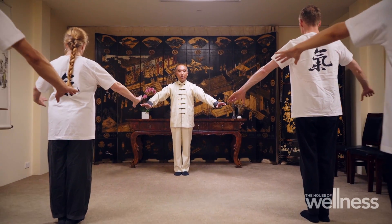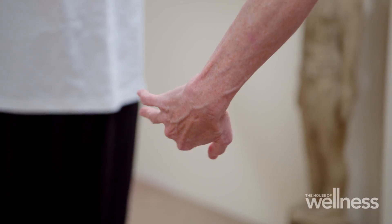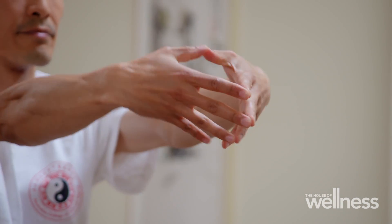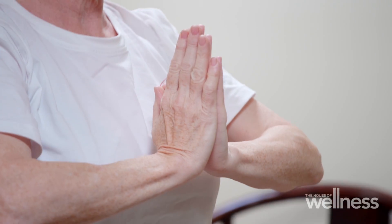A typical qi gong session consists of meditating while performing a series of gentle, controlled movements. Your mind is usually focused on one thing — it might be on an area of your body, your palms, your chest, or somewhere else. The goal is to move your qi throughout the body, improving flexibility, balance, and mind-body connection.